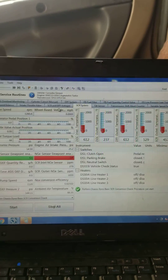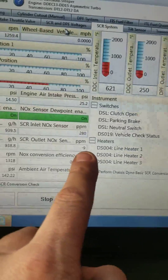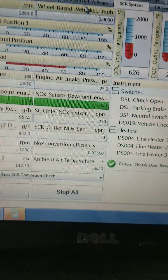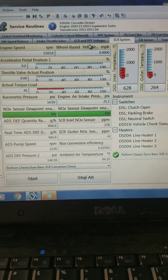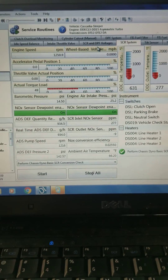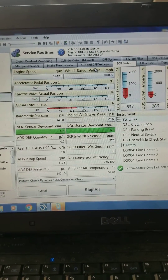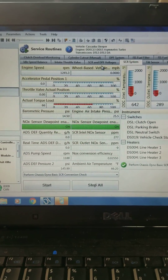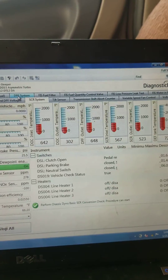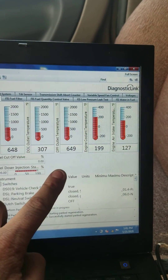If you continue to drive your truck and it still doesn't see the efficiency it needs, you're going to get a 25% D-rate. The next fault code is going to be NOx efficiency very low. It's going to also come with a DEF quality code, and then a final D-rate at 5 miles an hour. You don't want to continue to drive this thing if you've got a NOx efficiency low code. Now we're about to start injecting fuel — we're going to see a lot of other values pop up over here once we start injecting fuel.